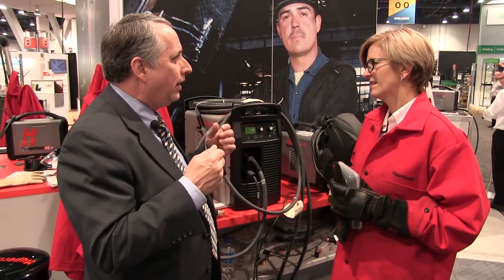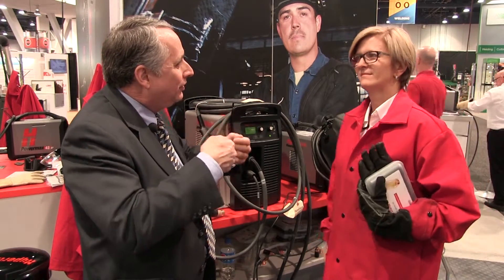I'm with Dominique Petitier, District Sales Manager at Hypertherm. Dominique, I understand new generations of equipment now don't require so much expertise on the part of the user to set the machine up for a good quality cut.